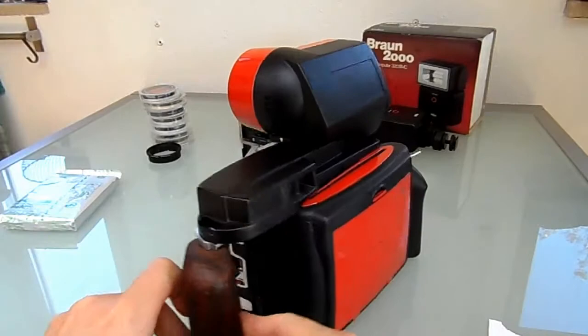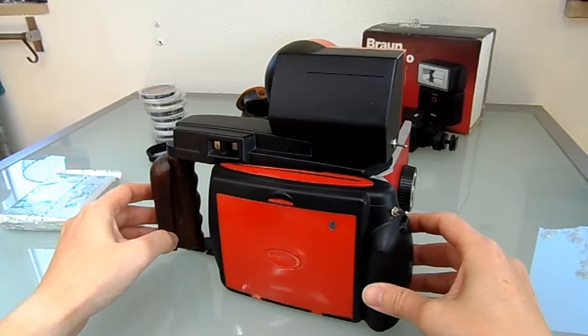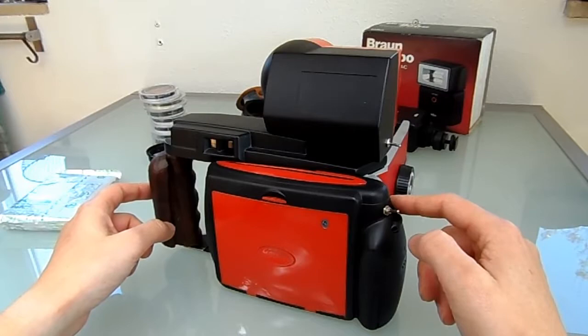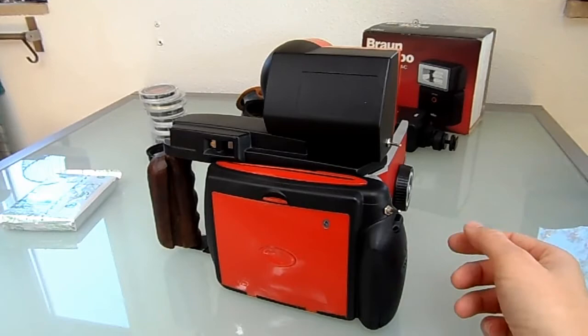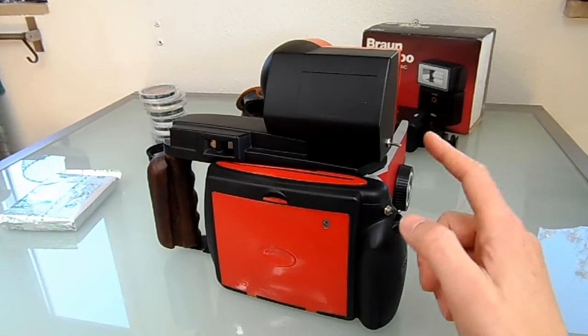If you want to try this yourself, you can — no problem — but it takes a lot of time to measure out, especially if you haven't done this before. This is the fourth camera I've built, not all with Instax but others I converted: a Polaroid 110A to pack film, a Polaroid 800 also to pack film, then a Polaroid 150 to 4x5 film, and this is the fourth.